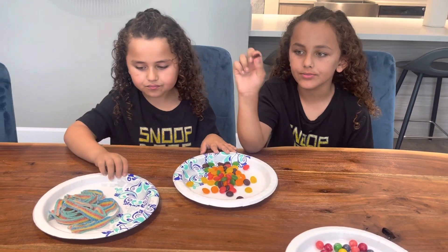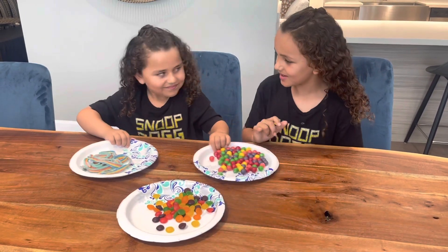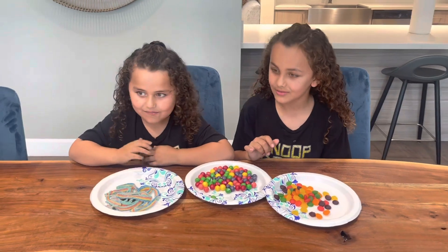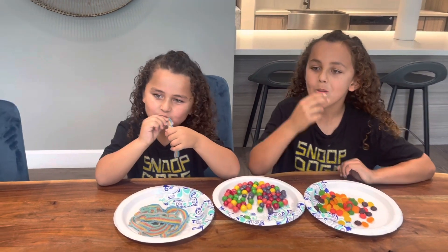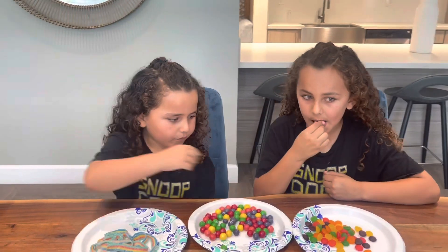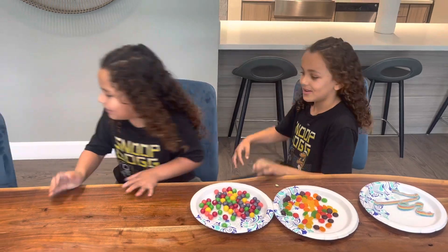Now put them in order — number one to three, that you like the best. Let's try it one more time. It tastes like ice. It's a good one. I think there's crunchies in it. It says crunchy shell, crunchy bits, and soft chewy center. So this is number two.